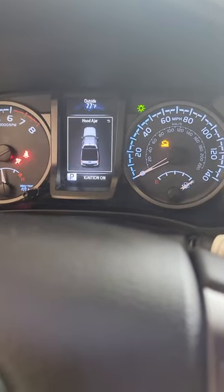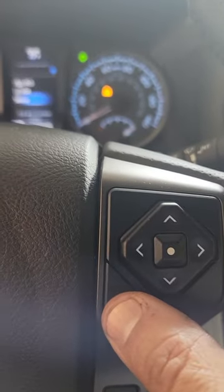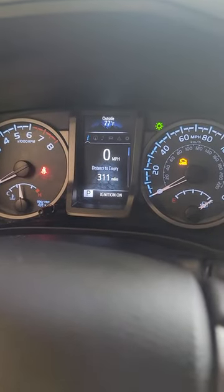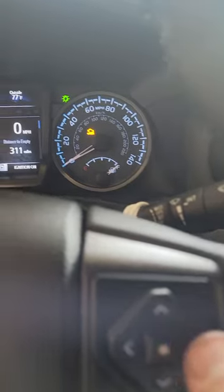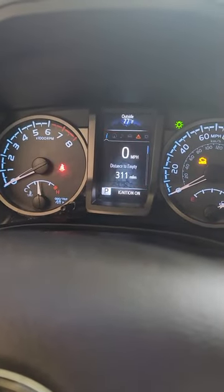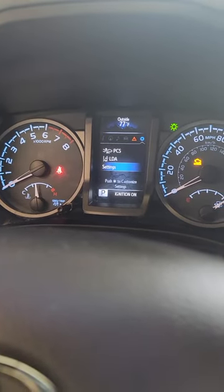You're going to look for it to go through its thing, and then you're going to press the back button. While it's here, it may be in a different position, so you're going to have to go left or right on the toggle switch to get to this gear button.